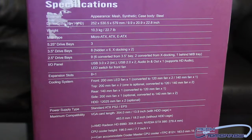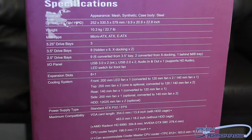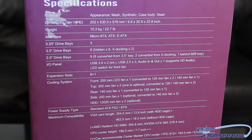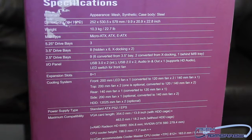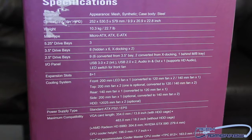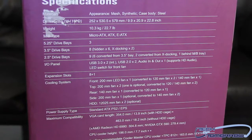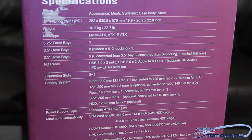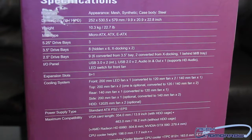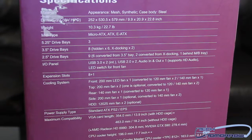As far as motherboards, it takes micro ATX, ATX, and EATX — which means it takes the big motherboards like the Sniper series from Gigabyte. As far as five-and-a-quarter bays, this thing has three of them. For 3.5-inch bays, it says there are eight — six hidden, and two X-docking in the front for swapping out SATA drives. As far as 2.5-inch drive bays, there are nine: six converted from the 3.5-inch bays, two converted from the X-docking, and one behind the motherboard tray.